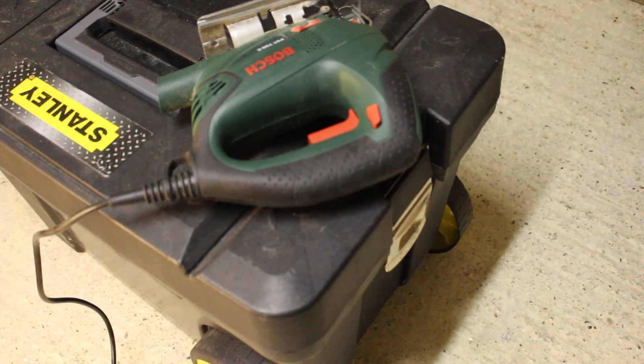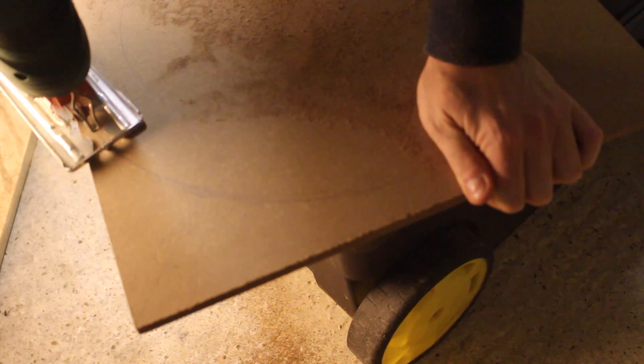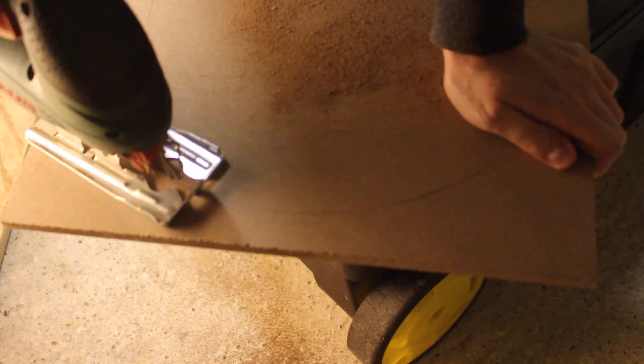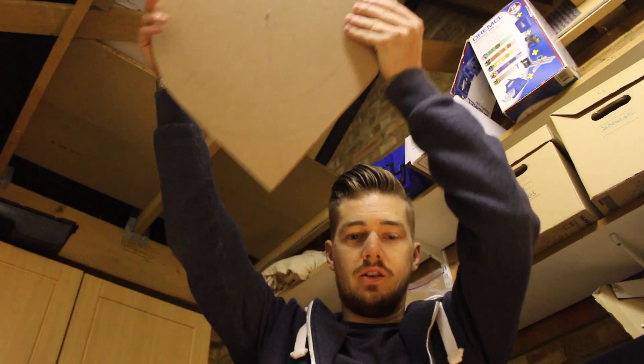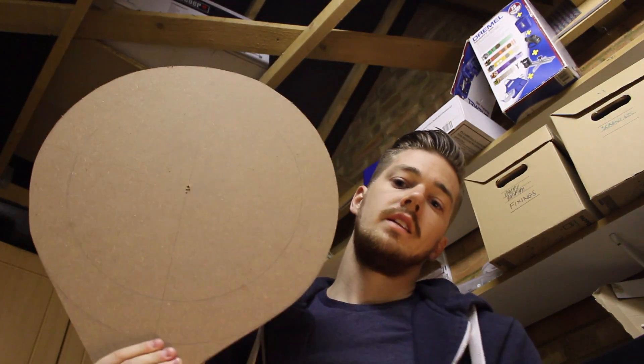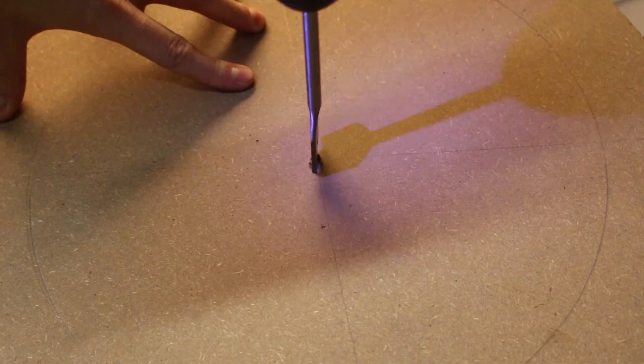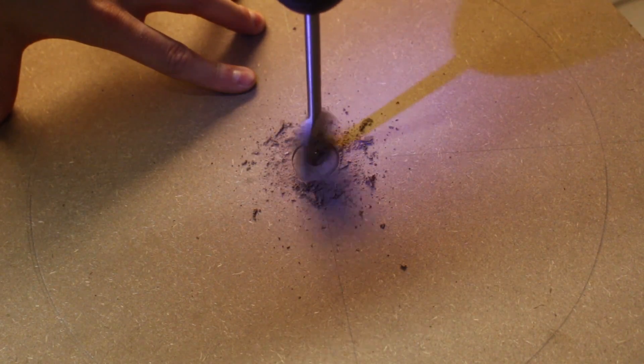Using the jigsaw it's just a case of trimming my piece of MDF to my markings. I've now cut off all the corners and I've got something that looks like a giant 'Google you are here' marker. I just need to cut out the centre — that's where the camera will sit when the light is on. Using the drill with a hole-drilling bit I'll drill a large hole in the centre so I can get the jigsaw in and cut the inner section of the ring out.